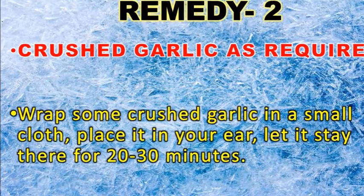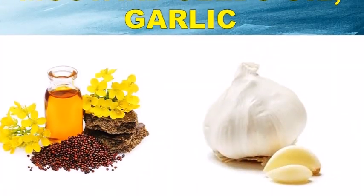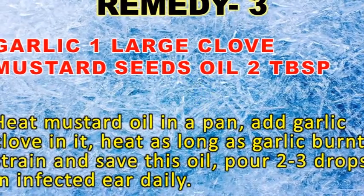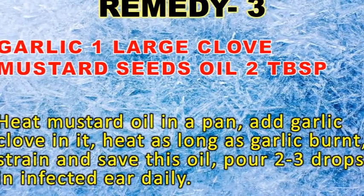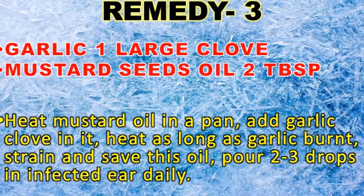For remedy three, take one clove of garlic and two tablespoons of mustard oil. Heat the mustard oil in a pan, add the garlic clove, and heat until the garlic burns. Strain and save this oil.